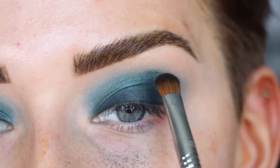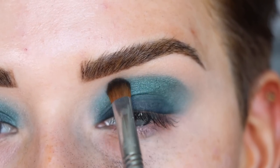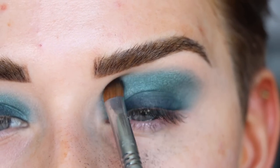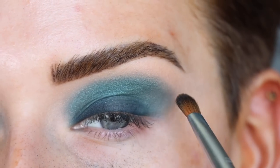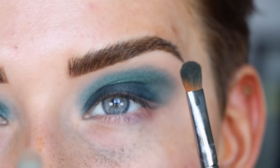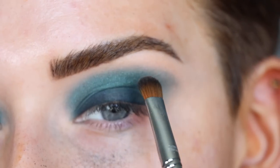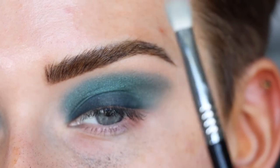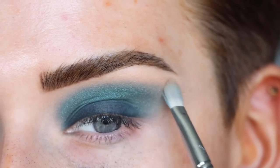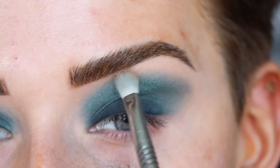Building up that transition shade a little bit higher. When you're doing this kind of look, make sure you're using pretty small and precise brushes — that's why I'm not going in with my E35 or E25. I'm using smaller brushes to keep a gap between my brow and the eyeshadow. Brought that up a little higher now, going back to my E27 with leftover product and blending along this harsh line.